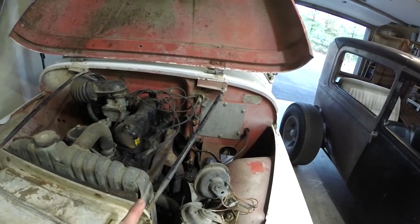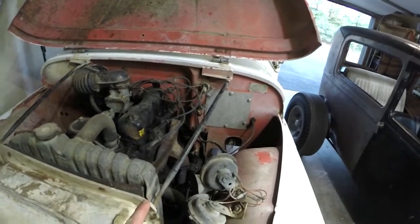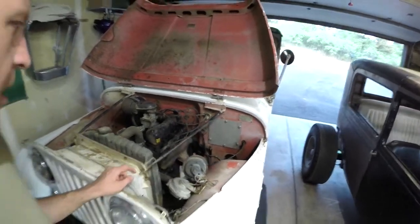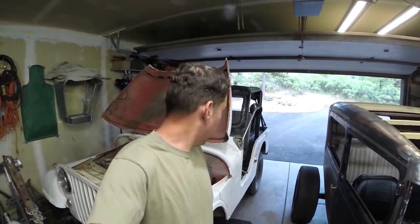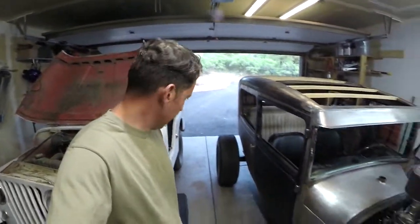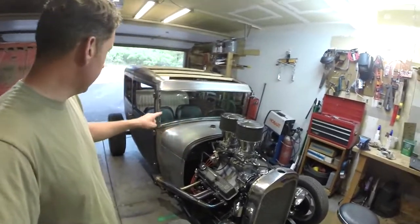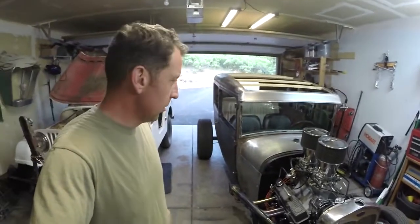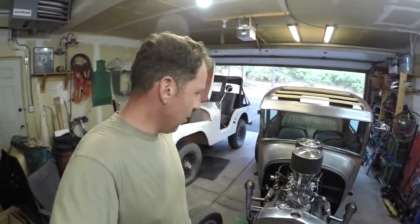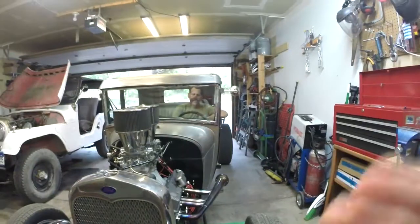I got a hunch I need to replace a master cylinder, so I'm going to tear it out tonight. I actually ordered one last night on Amazon, should be here tomorrow. Before I do this, it's pretty tight in here so I'm going to have to fire this guy up, move it out, pull it a little over in the garage, maybe back it in. Let me do that real quick, and then we'll start working on the old Jeep brakes.